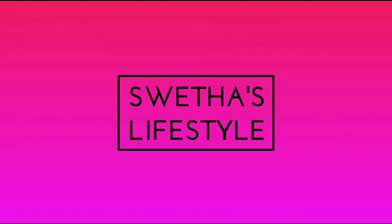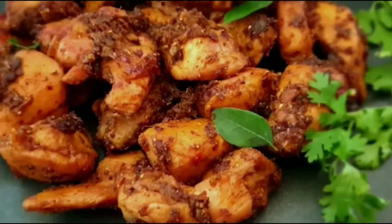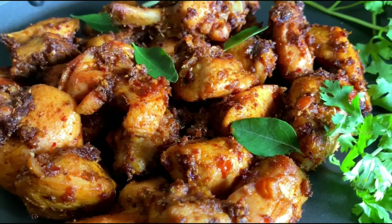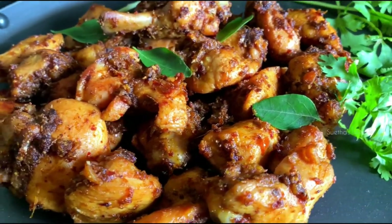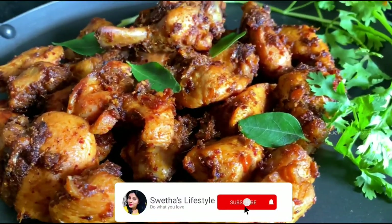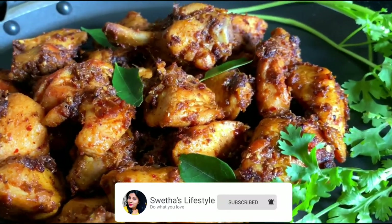Hello foodies, welcome to Shweta's Lifestyle. Today's special is the most awaited recipe: tawa chicken, a popular chicken recipe that goes well with naan, paratha, biryani, and many other items. Before getting into the recipe, if you are watching this channel for the first time, do subscribe and click on the bell icon for interesting updates.